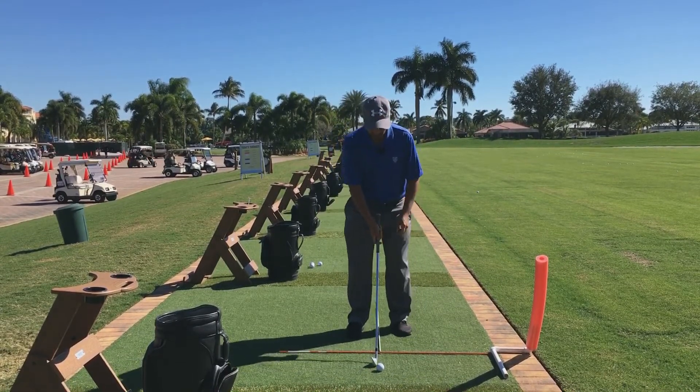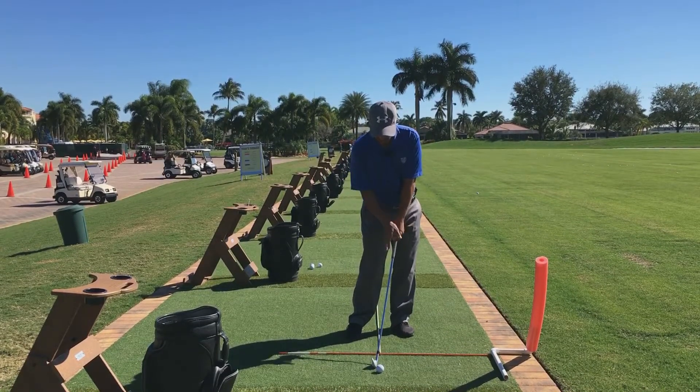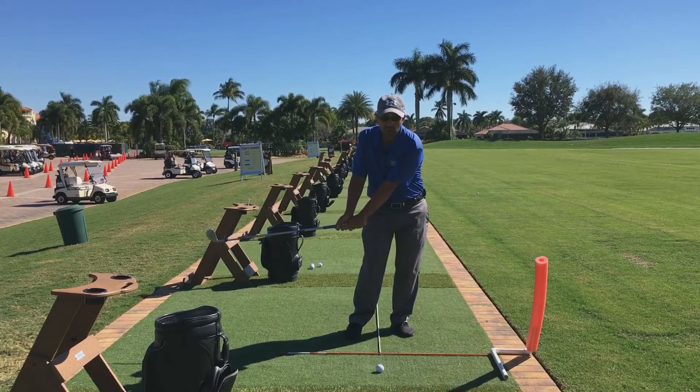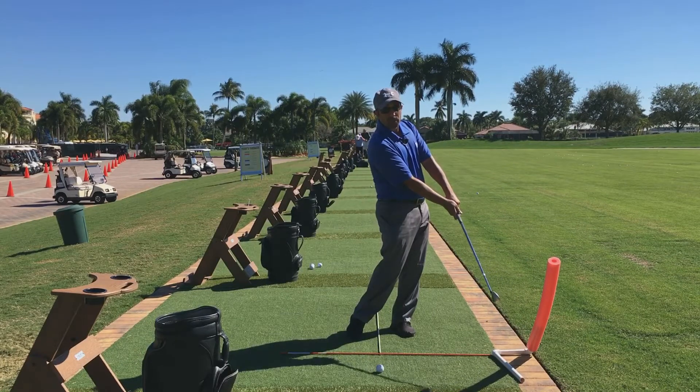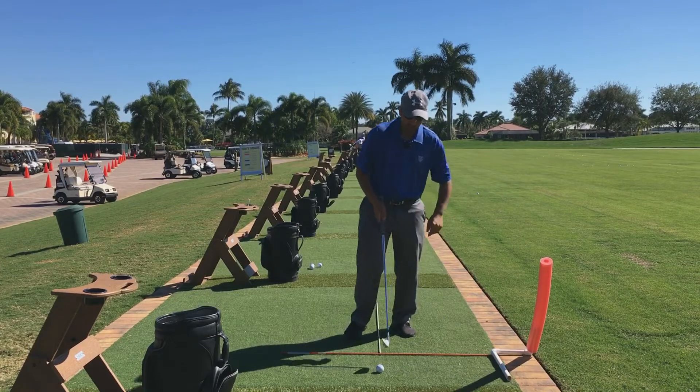So again: start in your normal position, get into your impact position, pre-set it with the majority of your weight on your front side. Turn the club back to about halfway, pivot through, and restrict yourself. If you hit the noodle a little bit it's not going to hurt — it's not going to be a bad thing. But let's try it with the ball now.